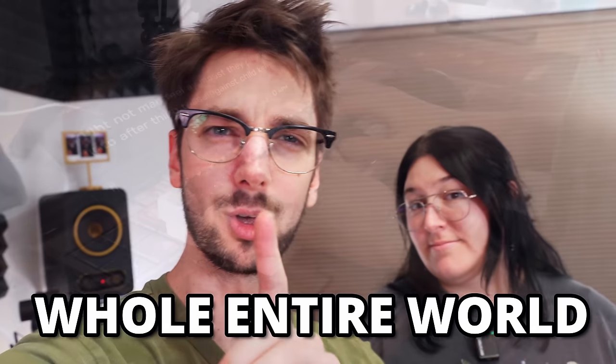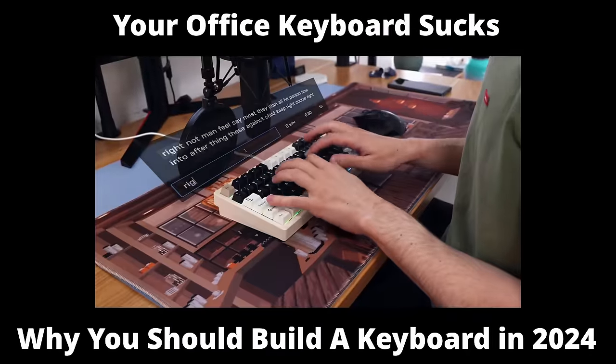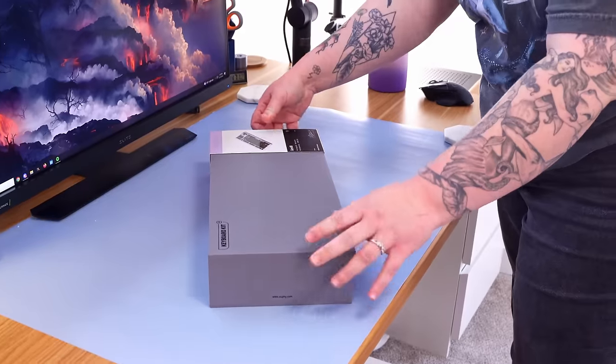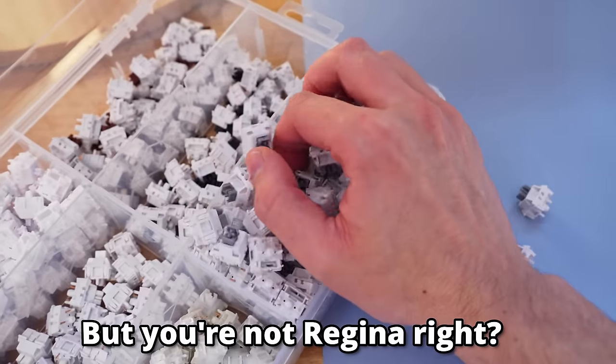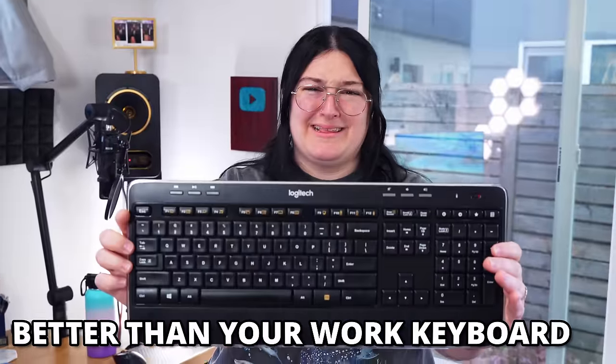What if I told you there's a whole entire world that could be so much greater? Because in this video, I'm going to be giving Regina a free keyboard — except what I didn't tell her is that she's going to be building it almost entirely by herself. But you're not Regina, so I will actually show you how to build a custom keyboard that's going to be infinitely better than your work keyboard.